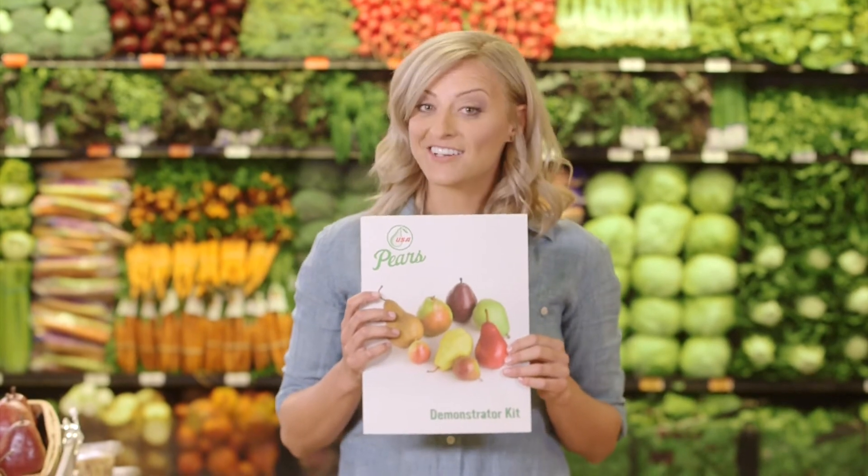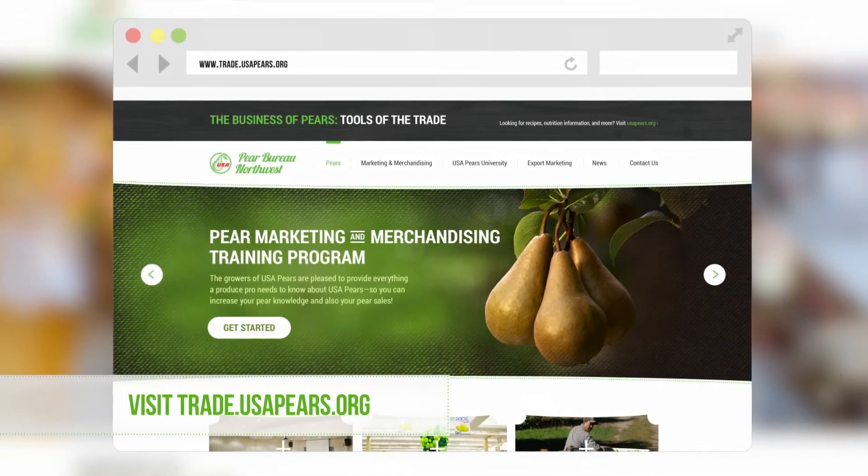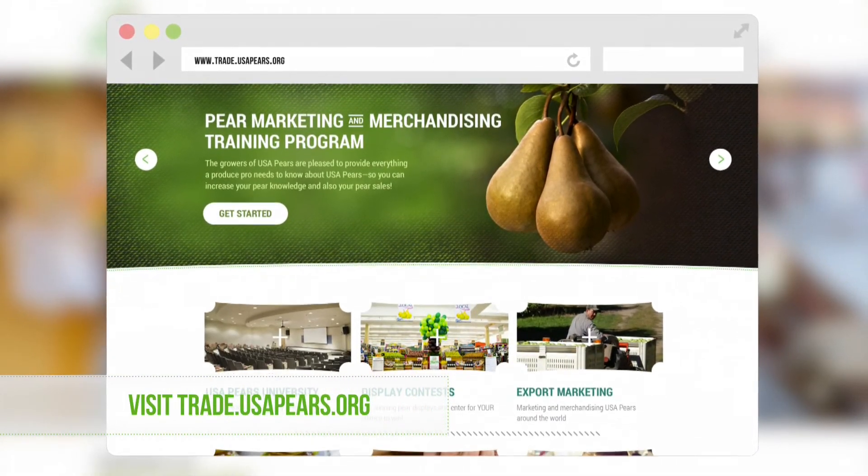Wondering where you can find all this information? It's in your handy-dandy USA Pears demo kit, which I'll cover in the next section. Or you can visit usapears.org. Finally, don't be afraid to engage with customers — they're looking to you as their pear pro.